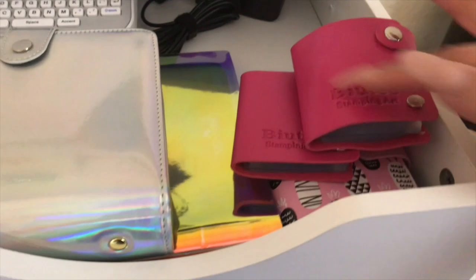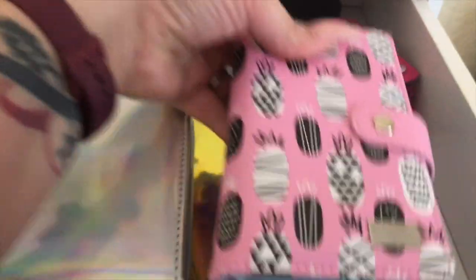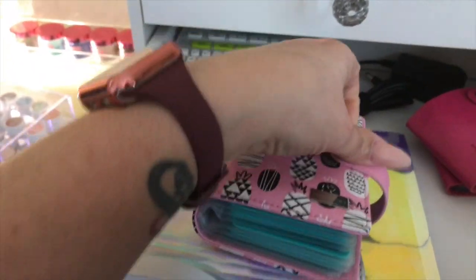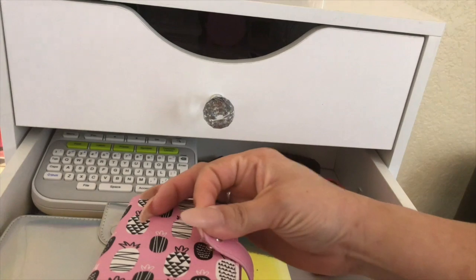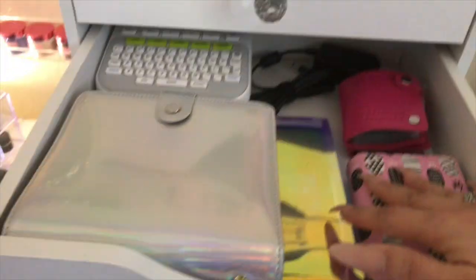These are my Beauty round and square stamping plates, and these are additional Maniology stamping plates that aren't part of the mini-times-me collection — extra ones I decided to get that I haven't even used all of yet. I'm dying to go on a stamping binge soon. I did want to make a video just on stamping and what I've learned so far — let me know in the comments if you're interested.